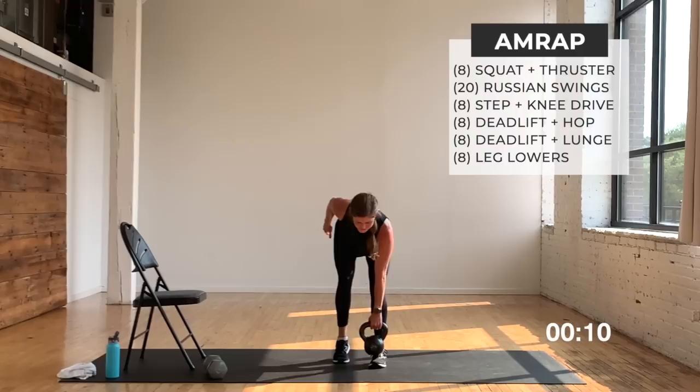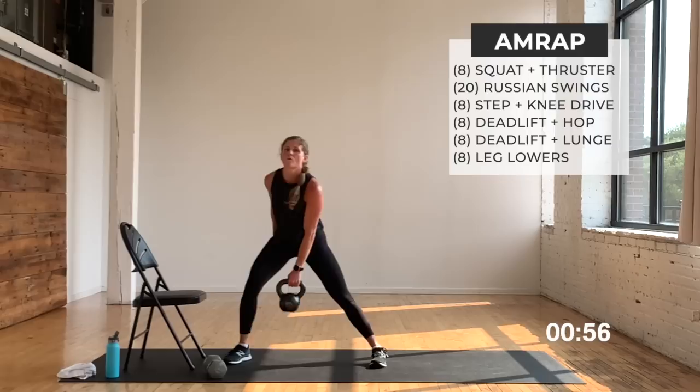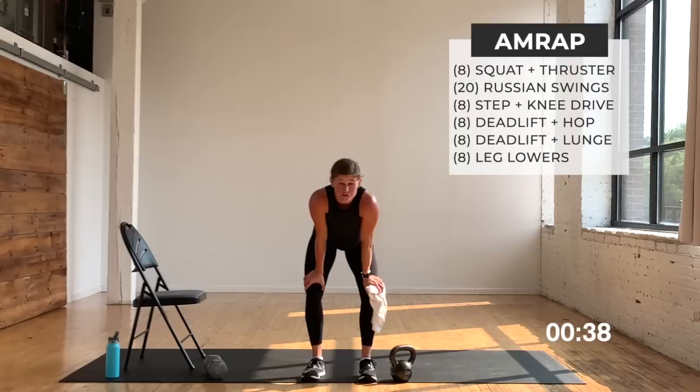We've got ten seconds — finish this right here, we're going to finish. Three, you've got one more rep, timer's out, finish it. One minute break. Nice work, you guys — awesome job. Well, we made it through a full round, we just didn't get back to our eccentric leg lowers. But we made it through a full round — which is progress.